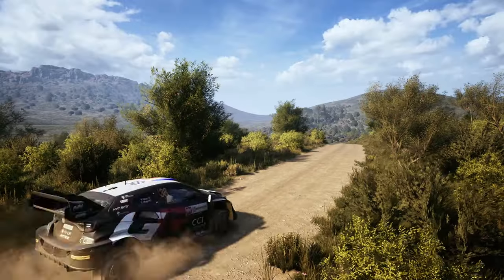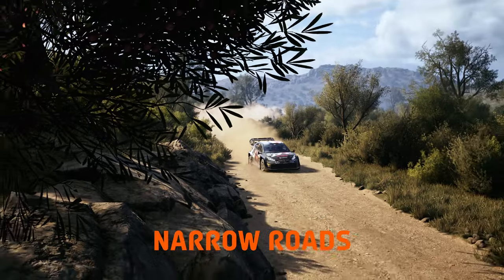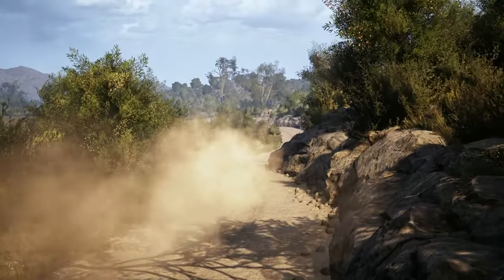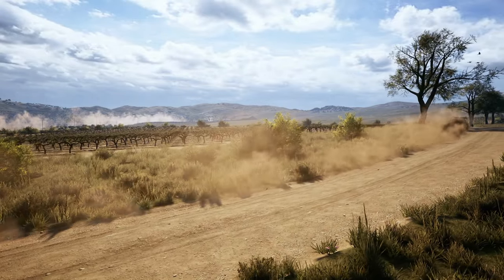This is Italy — a gravel location filled with challenging turns, narrow roads surrounded by dangerous cliffs, and fast but tricky sectors. To get through these stages like a bullet train, make sure you watch this video till the end.